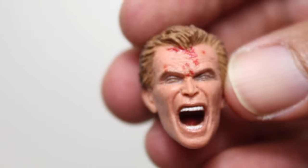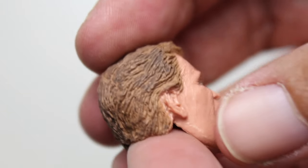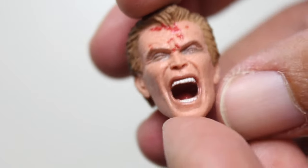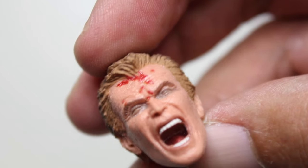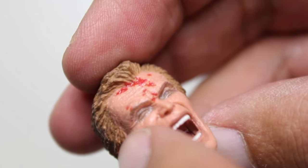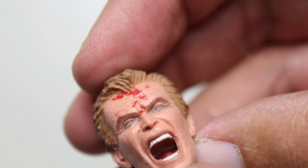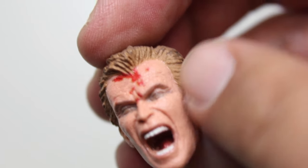But this head — it's so ghastly in its expressiveness. If you're watching this review, you probably already know the accessories this comes with, so you can recreate him getting his hand and arm shot off. The agony in the sculpt right there — the eyes, the eyebrows, that mouth — the paint on the teeth and the inside of the mouth, the expression on those eyes. It's crazy good.